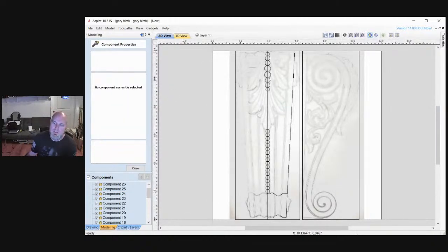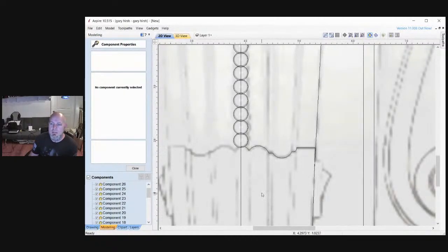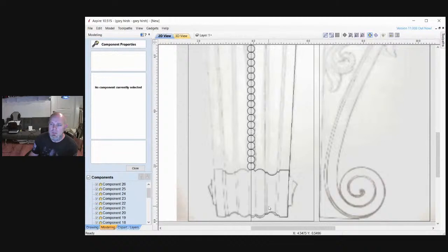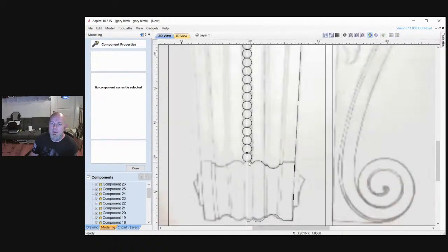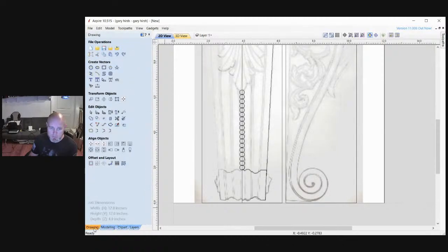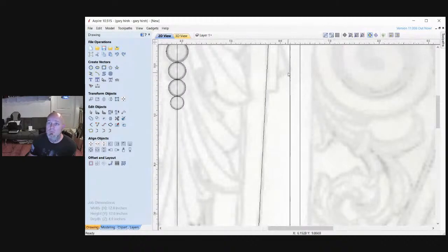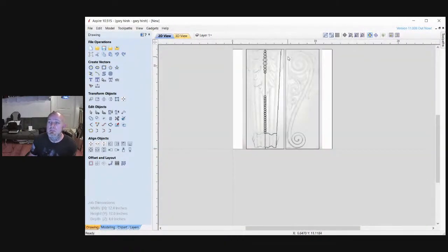This was really just a simple setup as far as striking a vector. We'll just continue that. We'll close that, go back to drawing, and now start mapping some of this other stuff in. You're just going to continue building on all of this until there's nothing else left to build on.